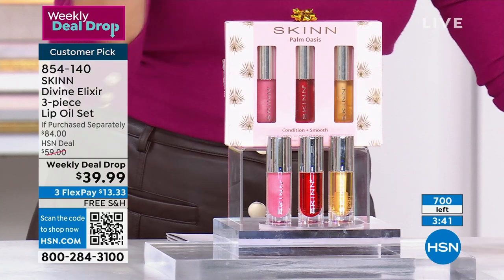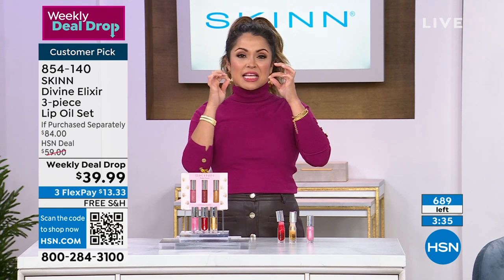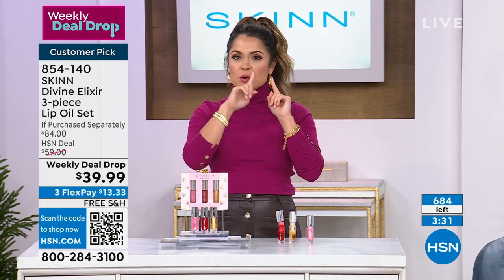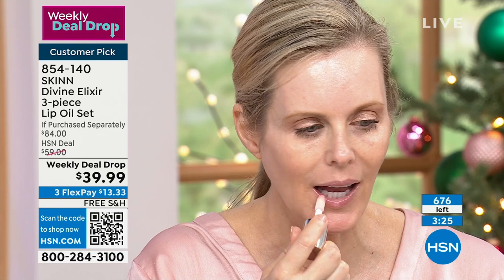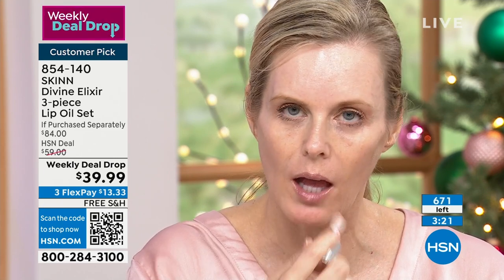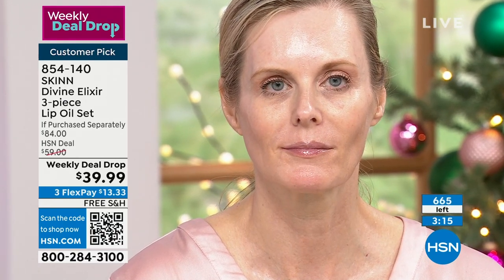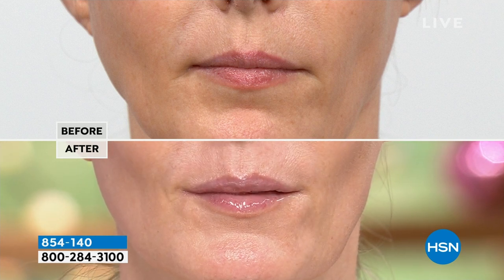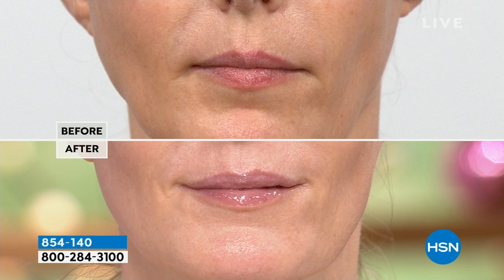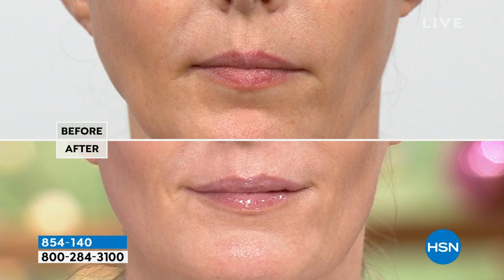If you have dry lips, if you put lipstick on and can see every line and wrinkle, if you've got little pieces of skin hanging off, smoker's lines, or lips that have lost their color — as we age they start looking dull and gray — this is bringing life back to your skin because your lips are skin. You need real oil to make a difference here. Look at this before and after: the dry shrivelies are gone, her upper lip looks fuller, even her cupid's bow is more separated.